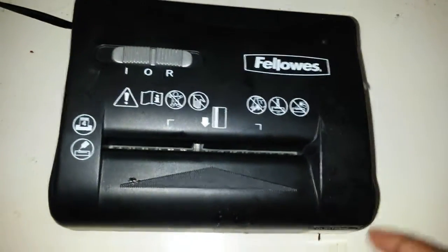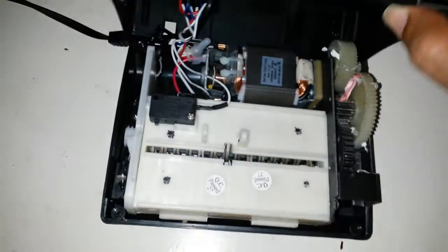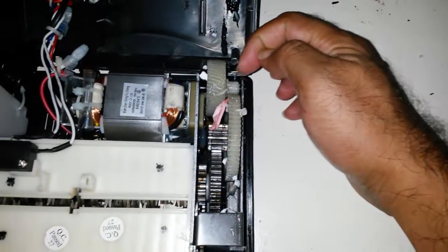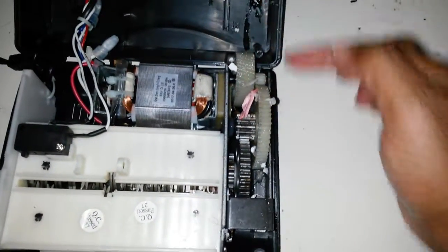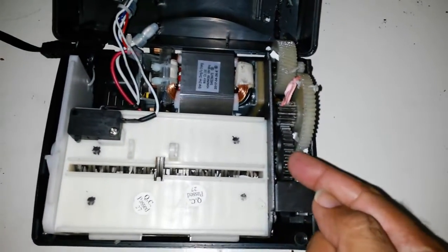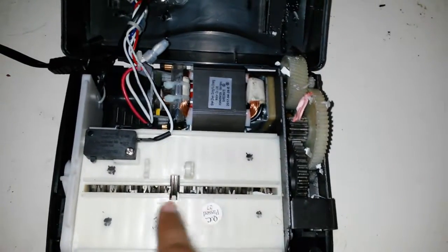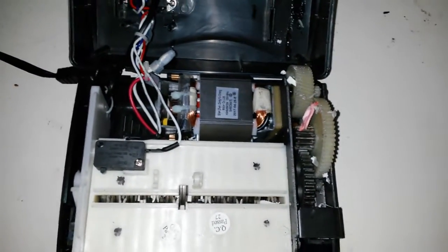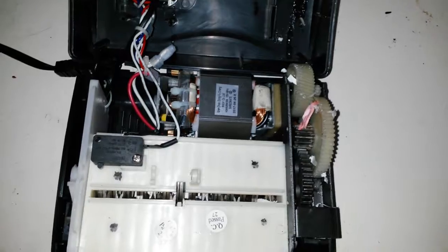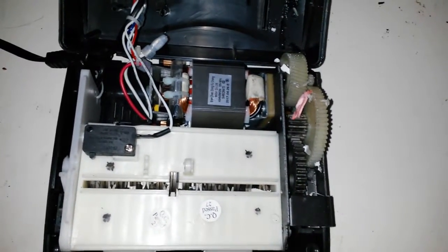This is a paper shredder from some colleagues. I'll have a quick look - it's been opened previously. The basic fault here is this gear has stripped, and the drivetrain has been disassembled. There are some nice metal gears that could prove useful, and some metal plates that work against each other to shred the paper. I'm not sure if I have a use for them specifically, but they're going to be hardened and possibly useful.